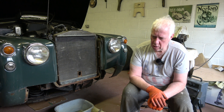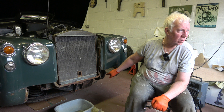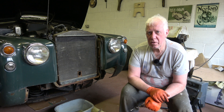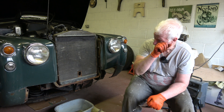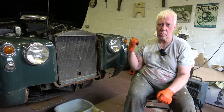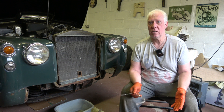In the last episode I showed you some of the corrosion to the near side chassis where the bumper support mounts to, and you could see there's quite a bit of corrosion there that needs some remedial work and a fair bit of welding. I also showed you that the splash plate for the front wing is corroded and that needs replacing.